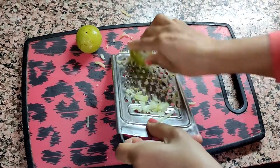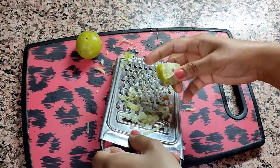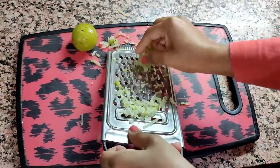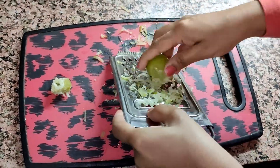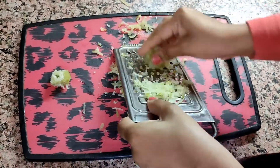Amla is rich in vitamin C, vitamin B complex, iron, zinc, and minerals. It is a great antioxidant and thus improves immunity, protects our heart by reducing cholesterol, controls diabetes. It is rich in vitamin A, so it keeps the skin healthy and young.